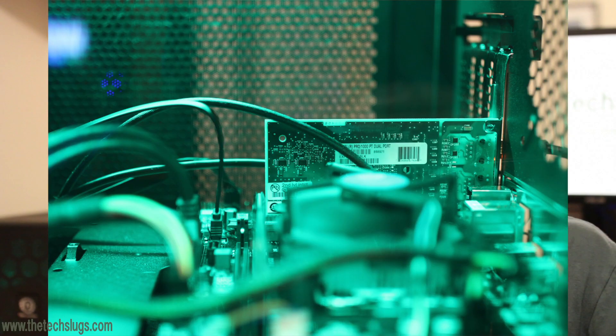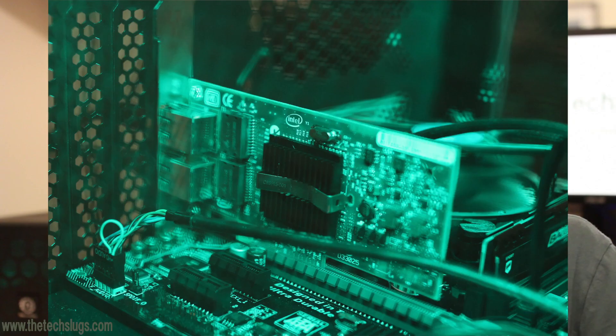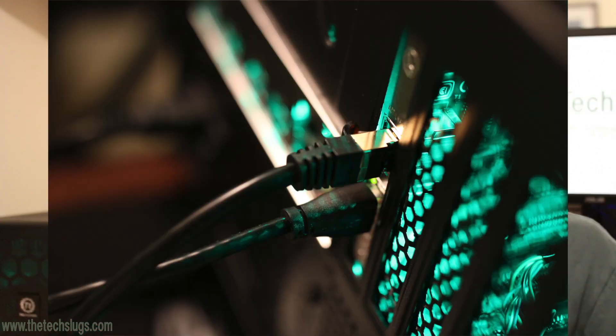4GB of RAM is overkill for what I'm doing right now. If I decide to run some kind of caching server I might need more, but I think you can go up to 8 or 16GB — 16 is definitely more than enough. It's a micro-ATX board; you could probably even use a mini-ITX if you're building a router. The most important part of the build is the Intel network interface card — if you're going to build a pfSense router, you should use Intel.